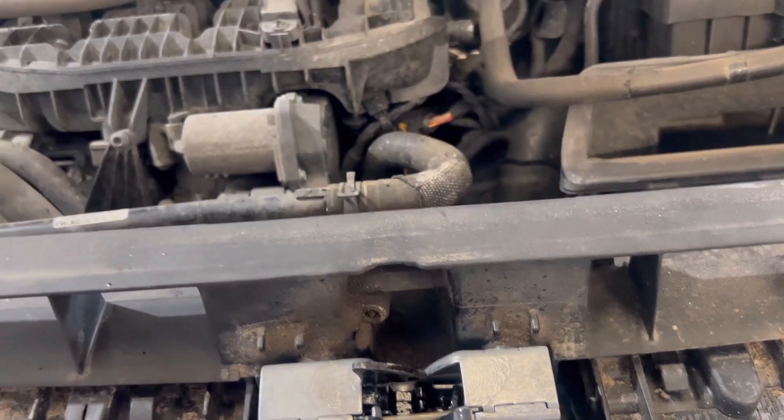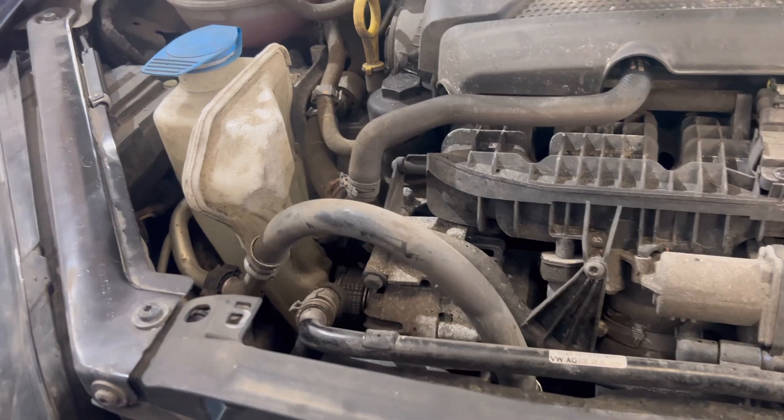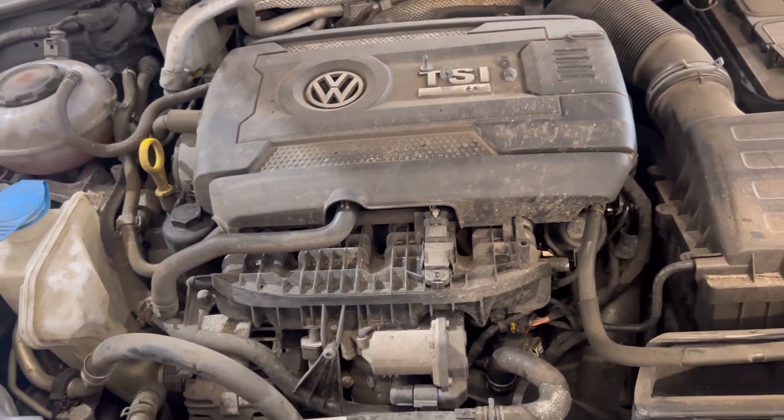Now I'm going to fit the grille, calibrate it up and send it on its way. Thank you for coming along for this one guys — it's been a couple of days but nonetheless it's all sorted. Thank you again guys and I will see you again shortly.